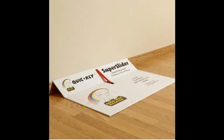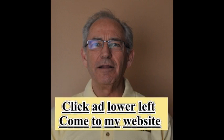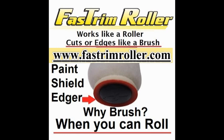I have a no-risk money back guarantee, and you keep the tools. Click the ad on the lower left and come to my website. I would love to help you with your next painting project.